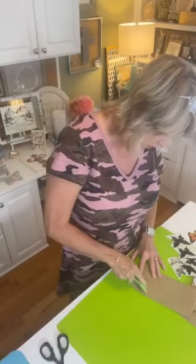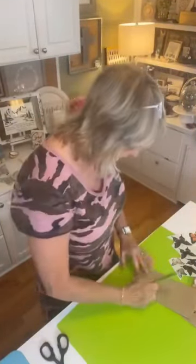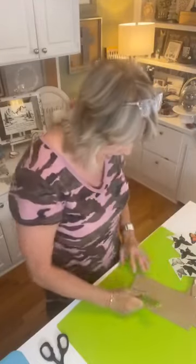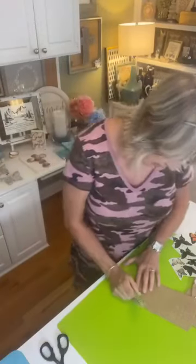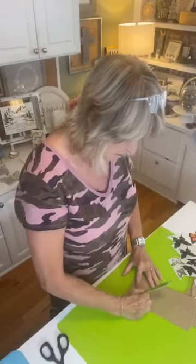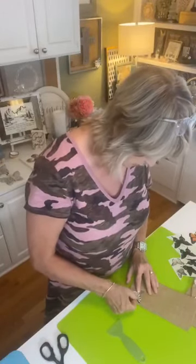My friend Susie did one of these transfers on a canvas tote and told me it's nice and soft, held up great, and she thinks she might even be able to wash it. That's what started me thinking — I need to experiment and see what all I can use these awesome rub-on transfers for.